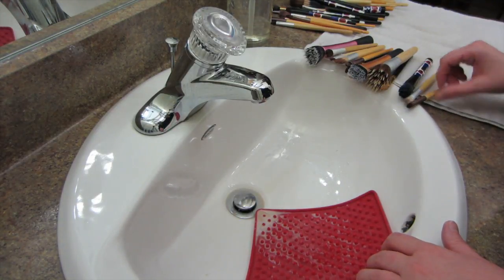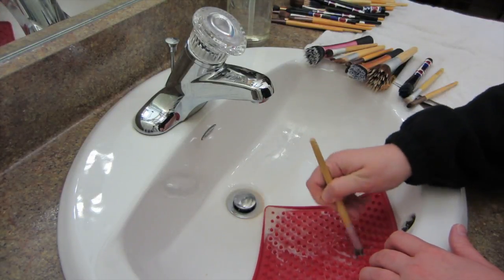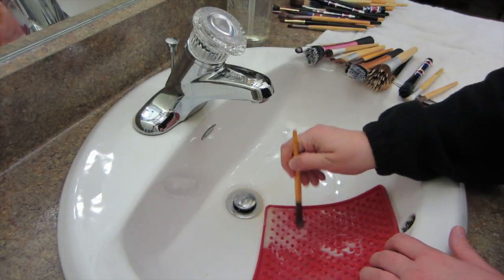I definitely recommend cleaning your brushes sometime in the evening or before you go to bed so that they can dry thoroughly throughout the night, and then in the morning you'll have fresh clean brushes to use.